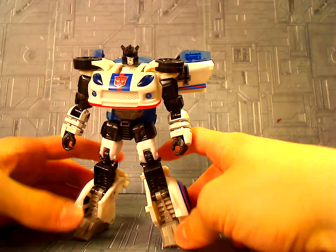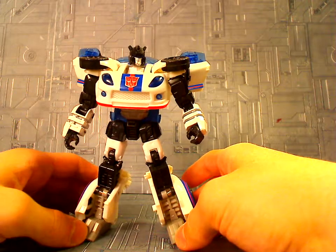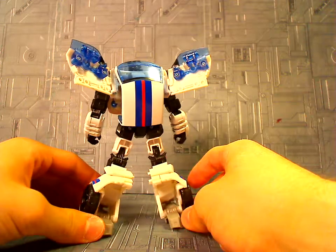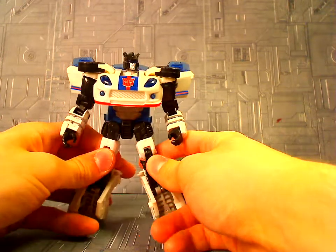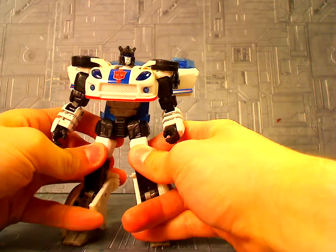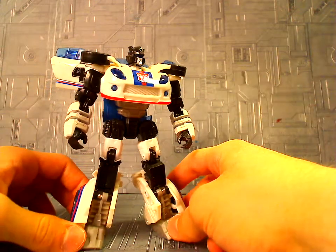There you have Reveal the Shield Jazz in his robot mode, and I love this thing. I've been waiting for a good Jazz for a long time, and it's good to finally get one — especially looking as good as this. This is just really well done. I love finally having a Jazz, because he was one of my favorite characters in the G1 show. Scatman Crothers — I mean, you can't get much better than that. He's really well done.